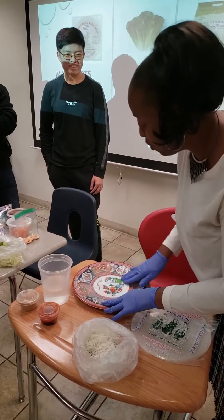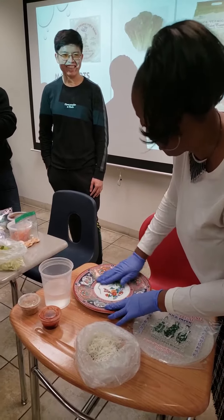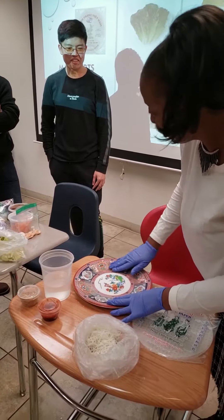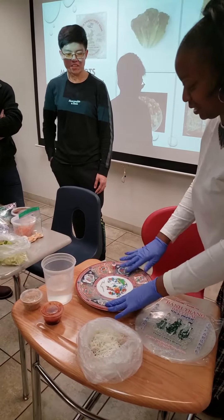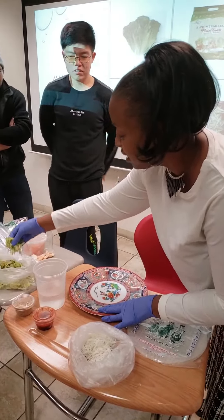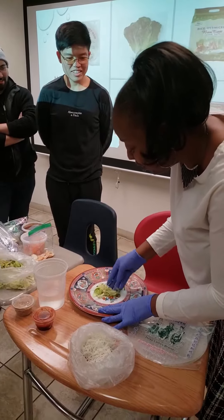I'm putting the hot water on the plate and stirring it around. Then I take the lettuce with bean sprouts and gently lay it down the center, just like that.